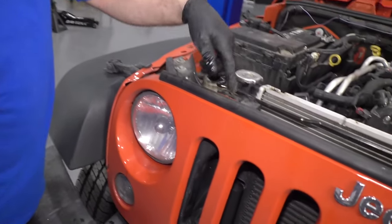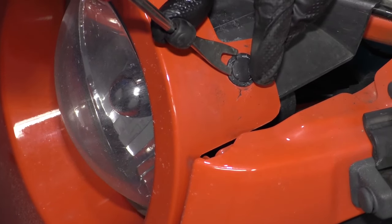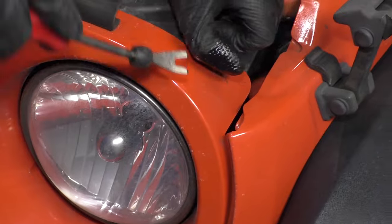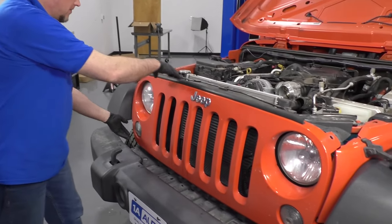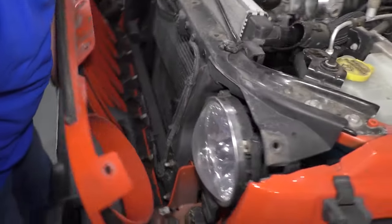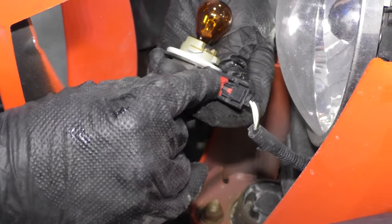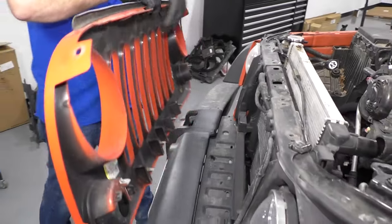Now we're going to pull these clips out — there are three on this side, three on this side. I'll just use a trim tool and get underneath the clip. Take that out and do the same with the other ones. With that loose up top, just grab with two hands and pull straight forward. Be careful — these little lights are still connected. I'm just going to take the whole socket out; it's a little bit easier to untwist that. There's a little lock there — you have to move the lock to disconnect the connector. Set those aside, same with this side. Take that off and there's the grill.